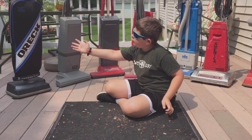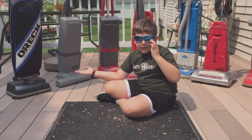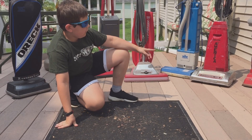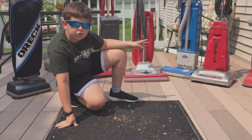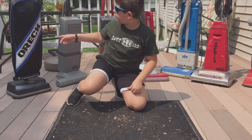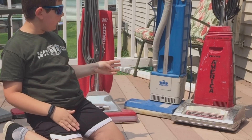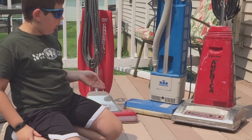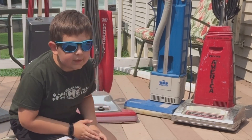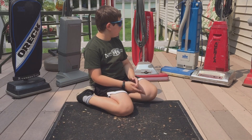We've got two ORECs: a normal OREC right here — this is the two-speed OREC, a traditional household vacuum cleaner — and then over on the other side we have an OREC commercial vacuum cleaner. That one is only one speed, on and off, while this one is two speed. Next vacuum is a RicR RCP vacuum cleaner.